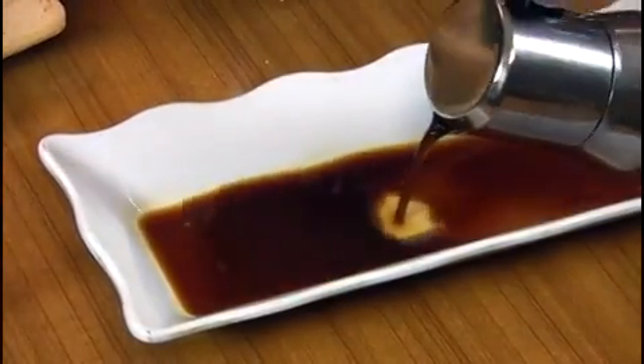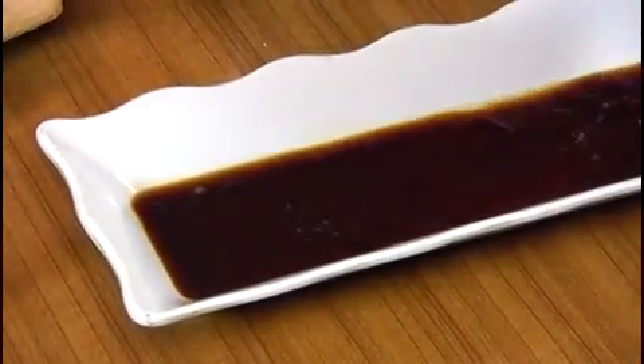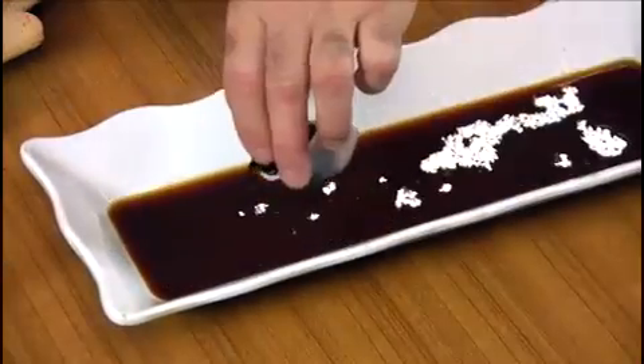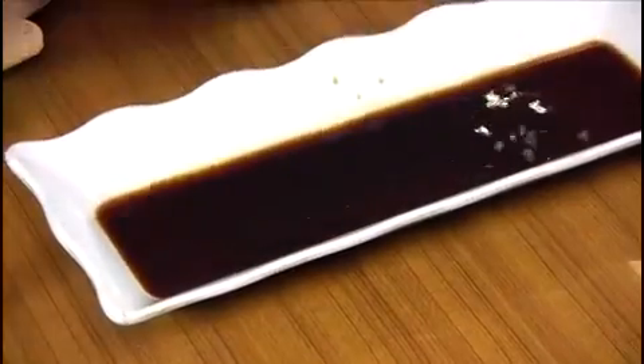We're going to start dipping our ladyfinger cookies into the espresso coffee, which we have here fresh brewed. A touch of sugar for the coffee and a touch of the vanilla extract. I like to do the sugar side down, one side only.